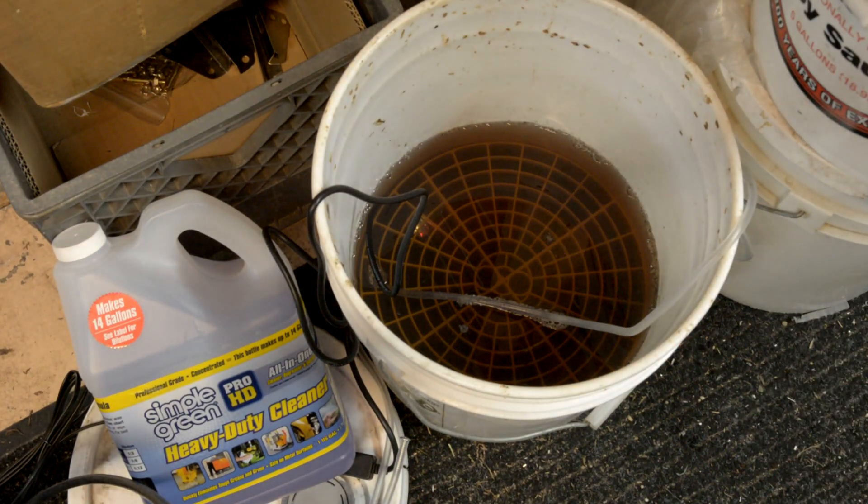When I dropped it in there a couple minutes ago it was 56 degrees, now it's 63. I've got it set as high as it'll go — 93 degrees.